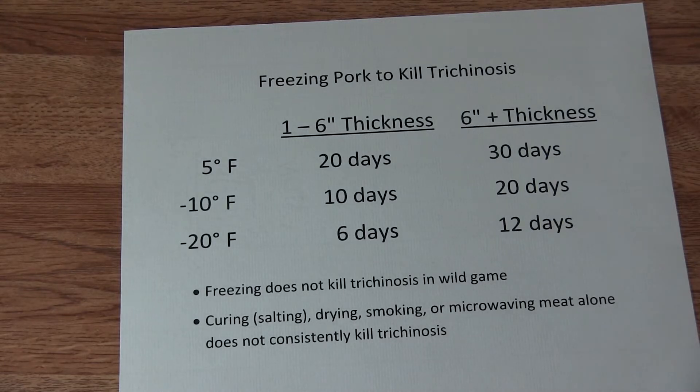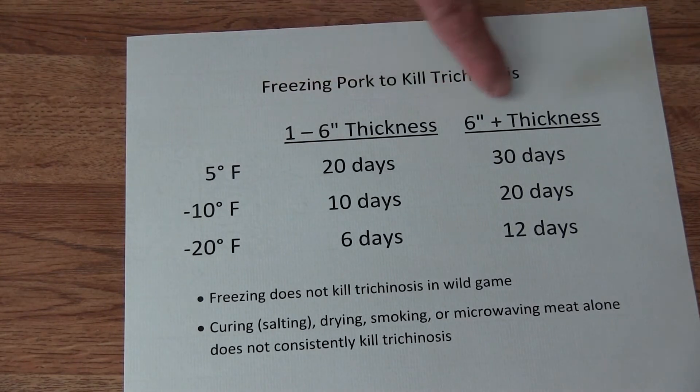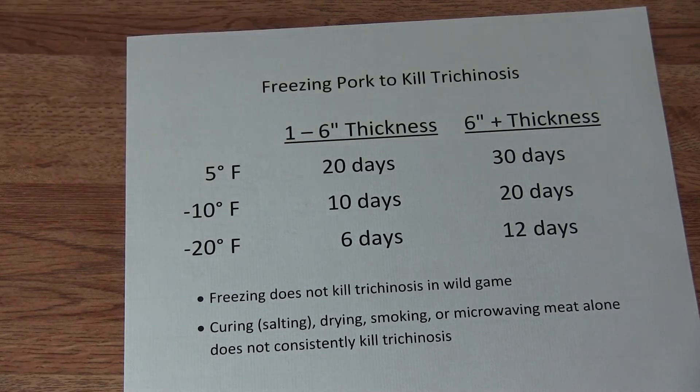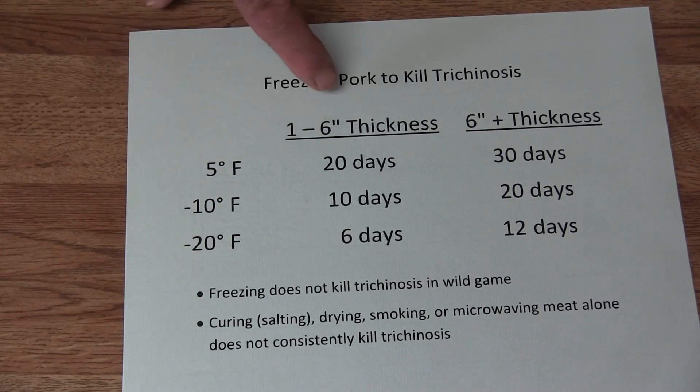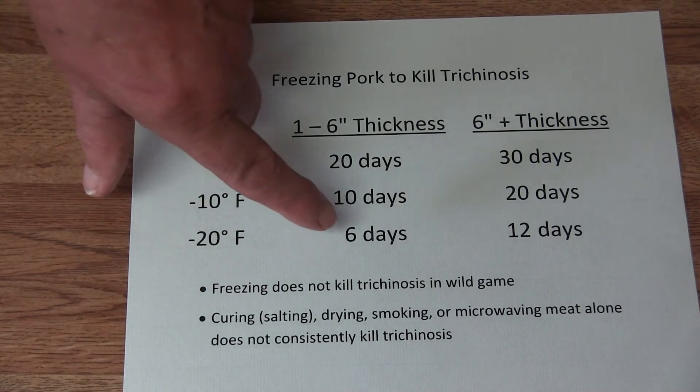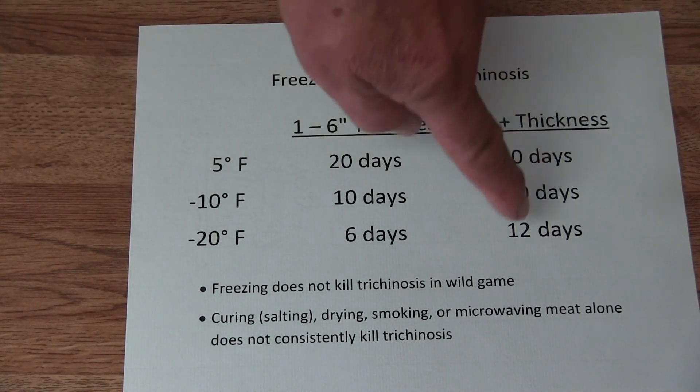If you want to kill trichinosis, you have to boil it. But you also can freeze pork meat. For example, if you have 1 to 6 inch thick — I have written here — or 6 inch thicker, then you have your temperatures and how long to freeze it. For example, when you have 5 degrees, 6 inch thick, 20 days. If it's 20 below, it takes only 6 days. The same back there.